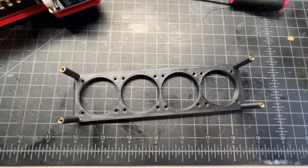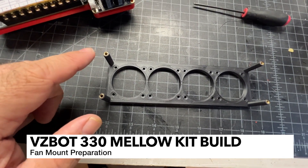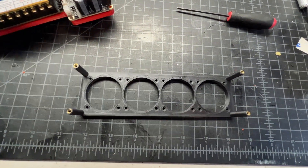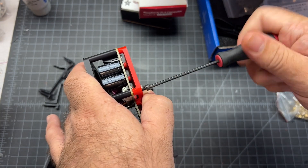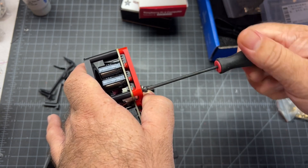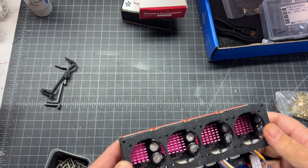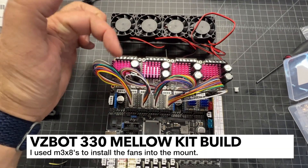That concludes the steppers - we've got them all set up now. To mount the fan piece over the steppers, I went ahead and put in some small M3 heat inserts and used M3 16s. I found they were just the right length to secure the fan header to the mount - they seem to be a good choice. Now we've just got to go ahead and put the fans on. The fan wires should probably face this way.